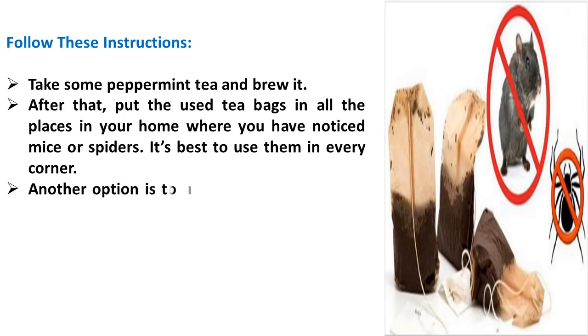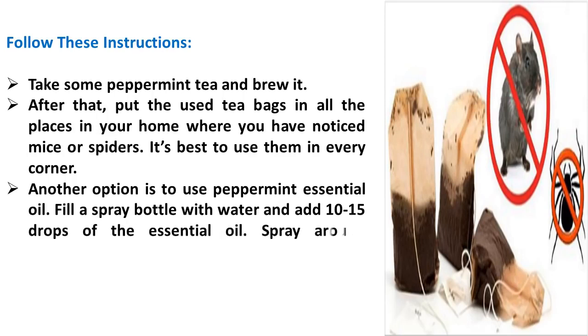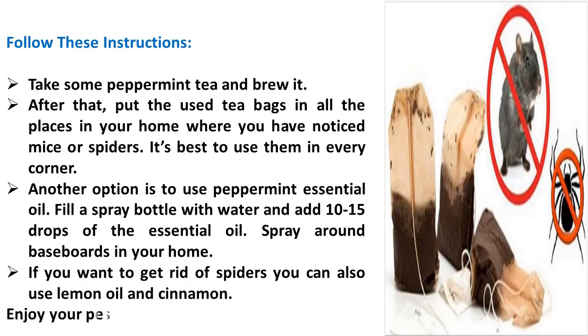Another option is to use peppermint essential oil. Fill a spray bottle with water and add 10 to 15 drops of the essential oil. Spray around baseboards in your home. If you want to get rid of spiders, you can also use lemon oil and cinnamon. Enjoy your pest-free home.